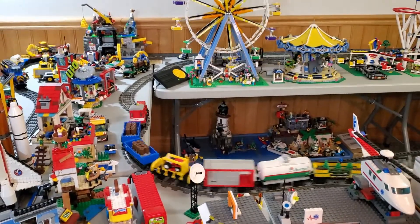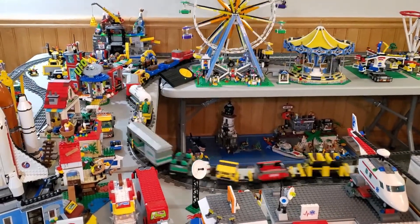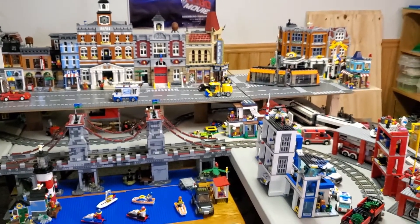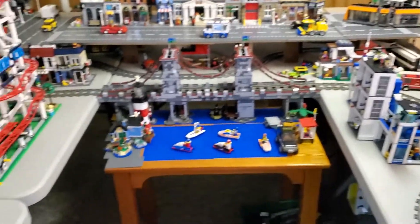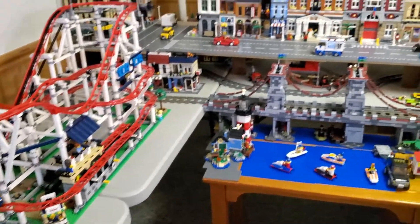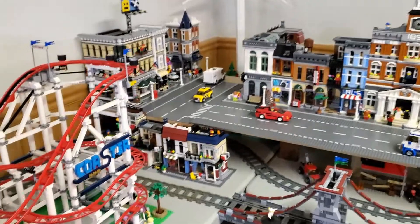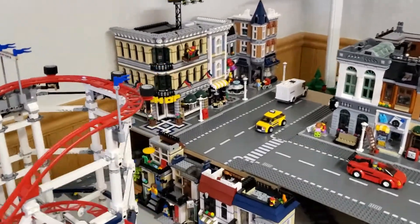I'm going to show you some of the details in just a second, but let me turn off everything because it's a little bit loud. So I'm now standing in the middle of my train city layout. I actually have a hole where I can crawl underneath the tables and be able to access sort of all parts. So I'll just kind of show you around fairly quickly.